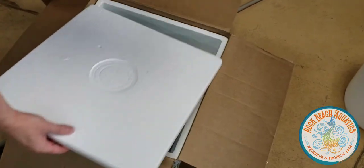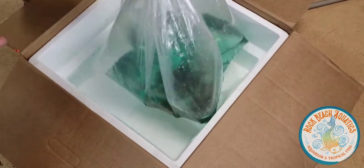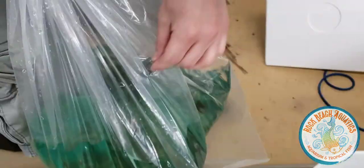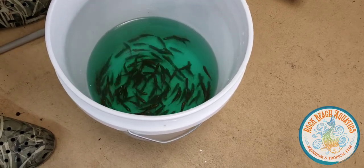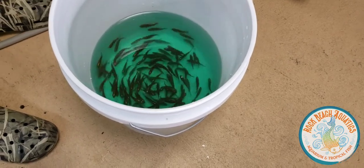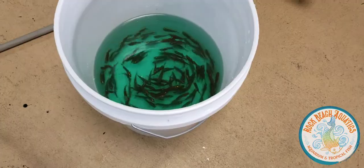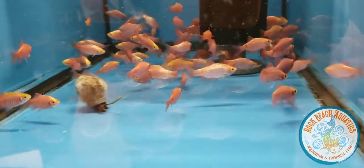Let's see what we've got here — these are neon rosy barbs. They smell ripe. The green color in the water is a sedative that they put in at the farm, so it relaxes them a little bit. We're going to net these out and pop them into a tank. There are the neon rosy barbs, going into a couple of different tanks — we'll just let them chill and do their thing.